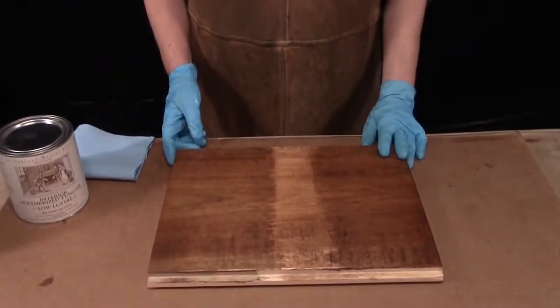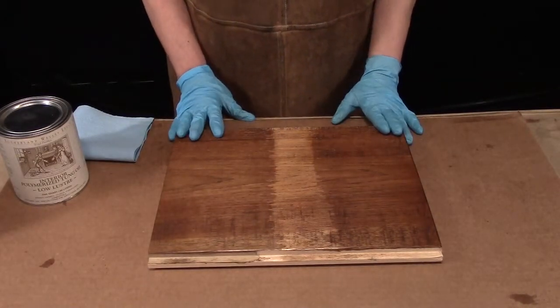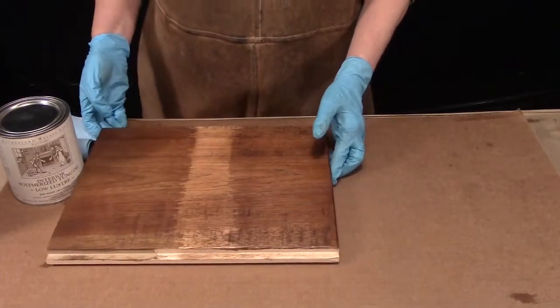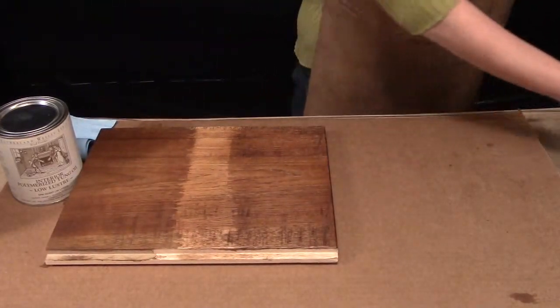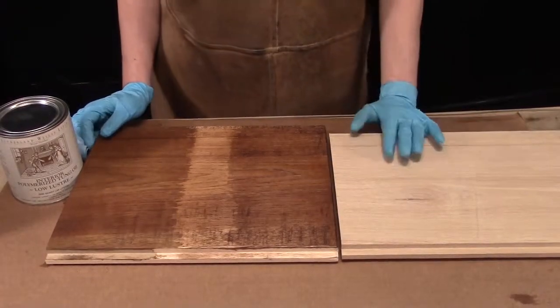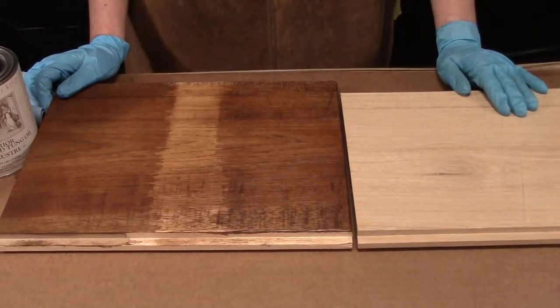Welcome back to my finishing shop. Today we're going to be topcoating a piece we've been working on for several days now. We have a piece of hickory flooring and we've oxidized it. We've done polymerized tung oil sealer on it and we've done a base stain and an antiquing layer over it. Just to show you how far we've come, this is where we are now and this is where we started. In four days you can take a piece of wood from this to this, which is pretty amazing.